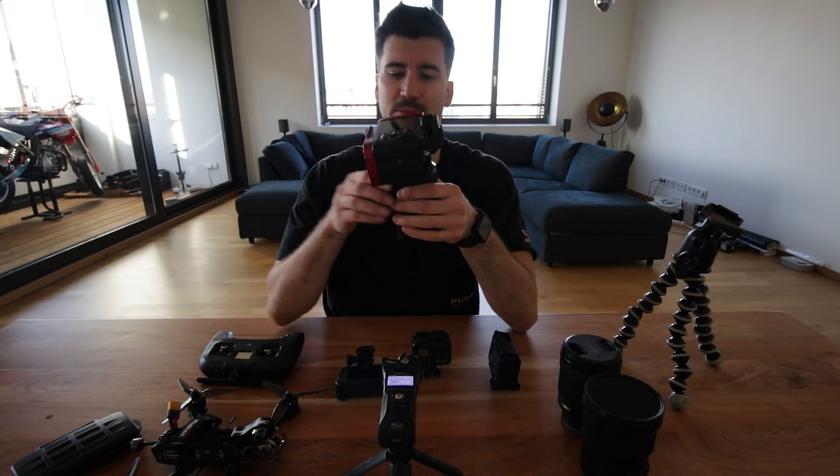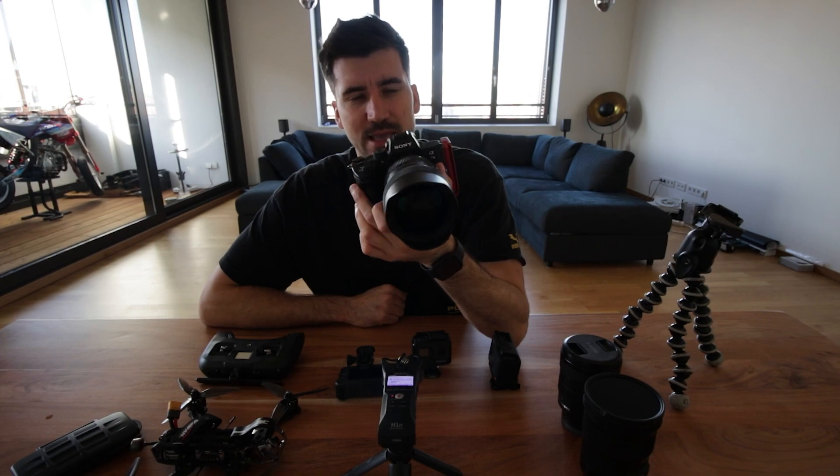If you're interested in just the drone, then you can just skip ahead. Let's start with my main camera. I'm filming right now with the Canon EOS 80D, but my main camera — my little baby — is here.